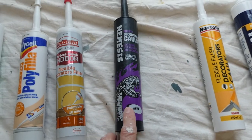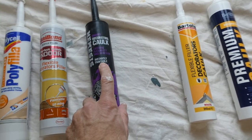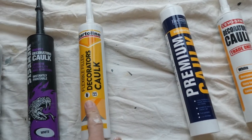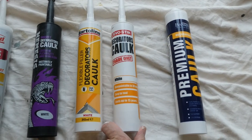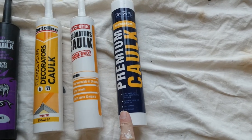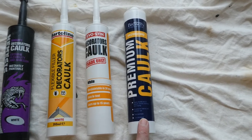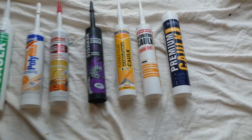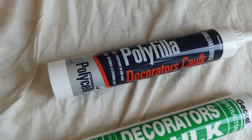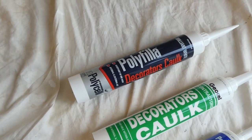Here's another type of caulk — it's only for indoors and it's a little bit dry in my opinion, but it's instantly paintable. Here's another one paintable in 30 minutes. This one here is a great product but you do have to wait 24 hours before you can paint over it, so do check that. As I said, you have a wide range of products, but my go-to is the Polycell Polyfilla decorators caulk.